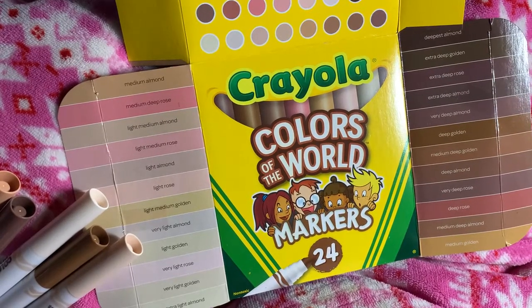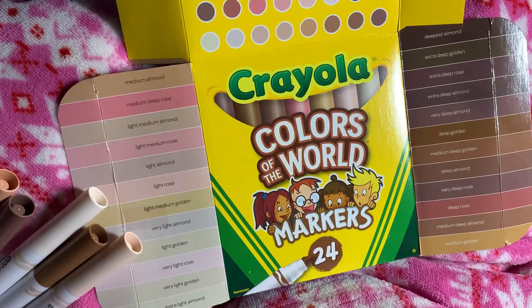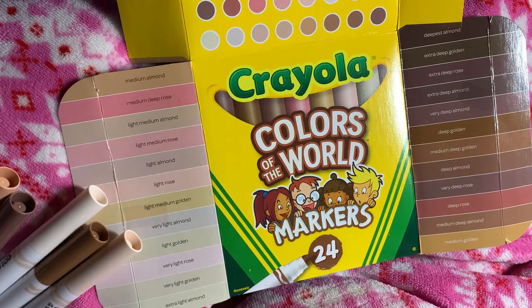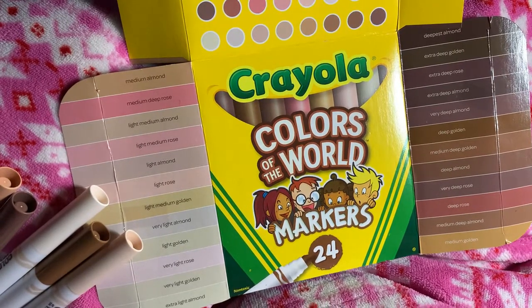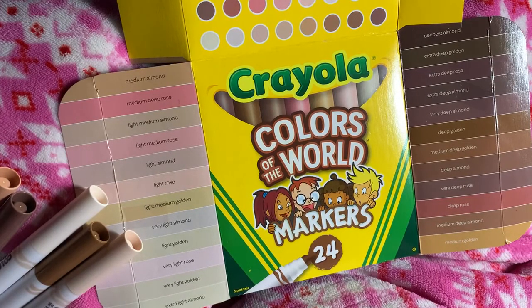Hello everyone, it's Cheryl Colors. I'm having a nice relaxing evening trying out these new Crayola Colors of the World. These are pretty nice — they've got all the skin tones that you would probably ever need for coloring.